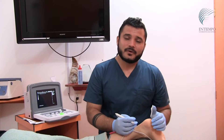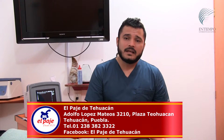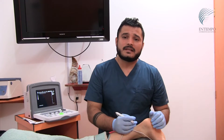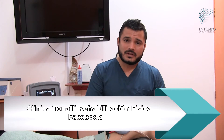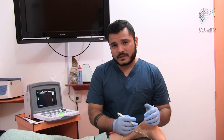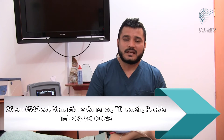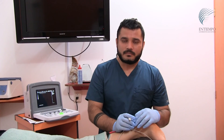Thank you, friends at Tiempo Comunicaciones. This has been another rehabilitation capsule from Clínica Tonali, working for the wellbeing of all patients and showing a little of what we do — working with these innovative, high-technology, high-safety treatments. You can reach us at 238-39-00946.